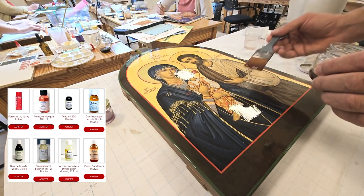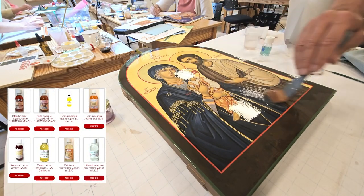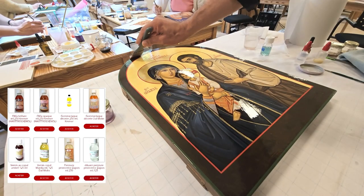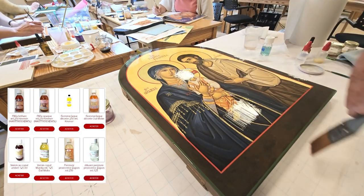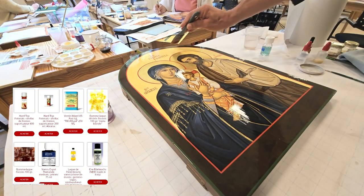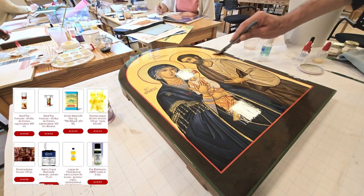The modern varnish I use has always given me a lot of satisfaction, and that's why I've never really tried another one. I have a varnish which is easy to apply, leaves no trace, and really effectively protects the paint. For me, this is the decisive criterion — egg tempera paint is a paint that nevertheless remains fragile. This varnish has always given me satisfaction, especially with the quality of its finish.